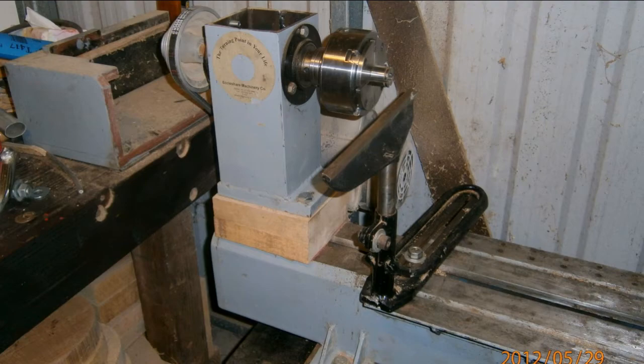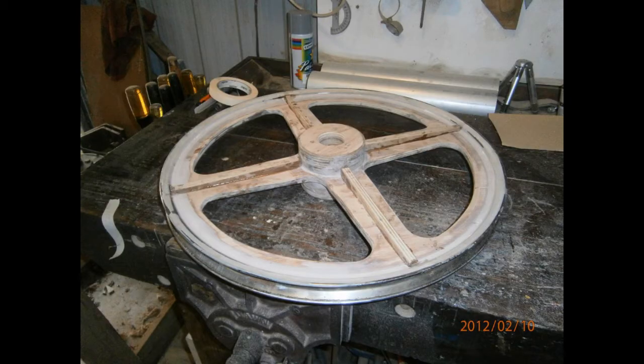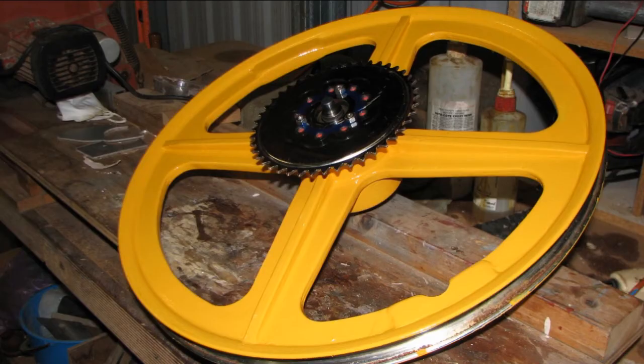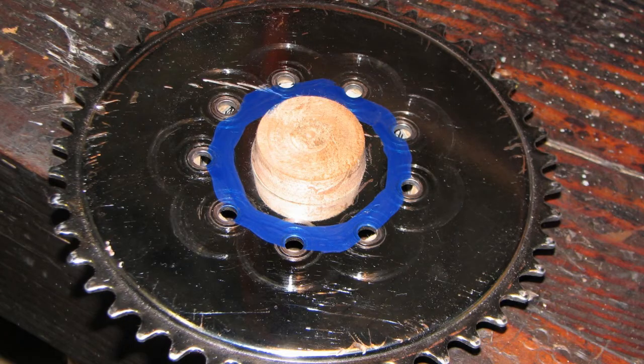The wood turning lathe is modified with blocks under the headstock to accommodate the 24 inch wheel rims. To aid concentricity between the rear wheel bearing housing and the sprocket when drilling the common mounting holes, a turned wooden bung is used.